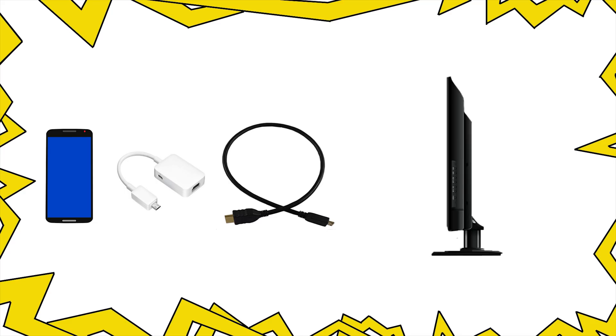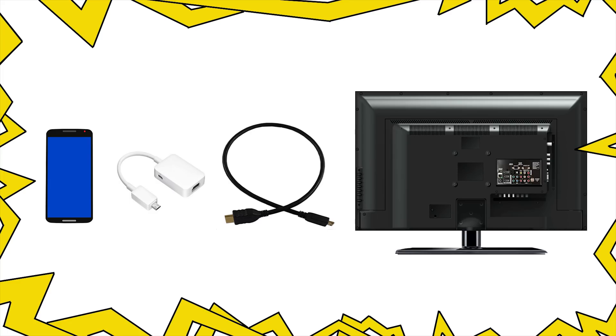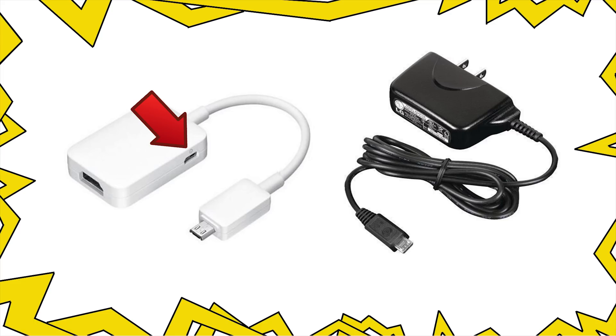Now it's time to connect the phone to the TV. Some adapters don't require an external HDMI cable, but most of them do. So just connect the HDMI cable to one end and the other to your phone. Don't forget to also connect your charger to the adapter, because it simply won't work if you don't.